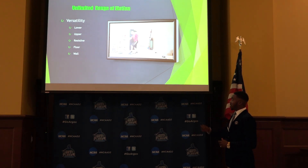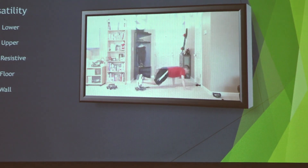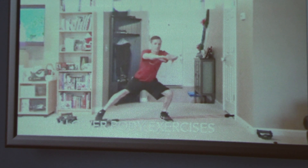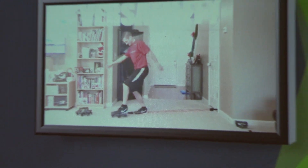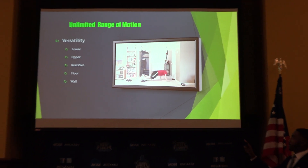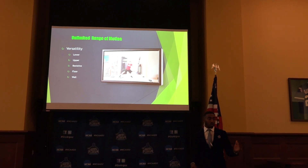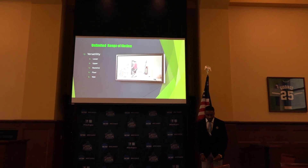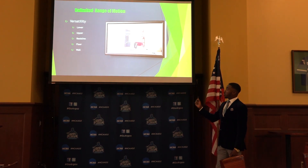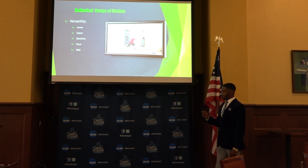So it's pretty versatile. As you see this guy right here, he's going to town — he's doing all different types of workouts. He's on the floor, he's using resistance bands, he has it attached to the door. You also can use this attached to the bottom and bring it up and you'll be on the wall with it. Floor, wall, resistive, upper — it's pretty versatile.